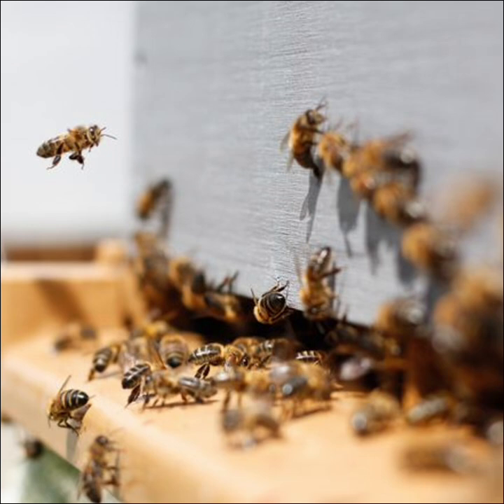Before you actually open up the hive for the first time this year, I would recommend you observe them on a few days where the temperatures are in the 50s — 50°F or above, that's like 10 degrees Celsius. If you see no activity in front of the hive on a fairly warm day, that's probably a bad thing.